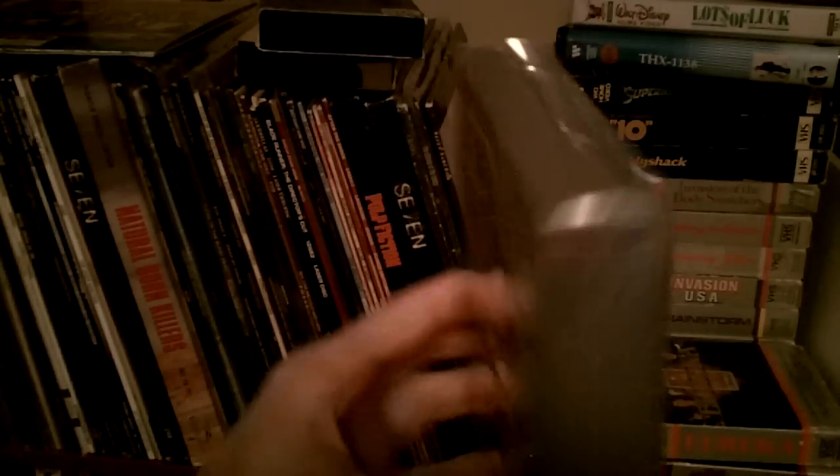Most of them came in these grey cases to distinguish them on the shelves.